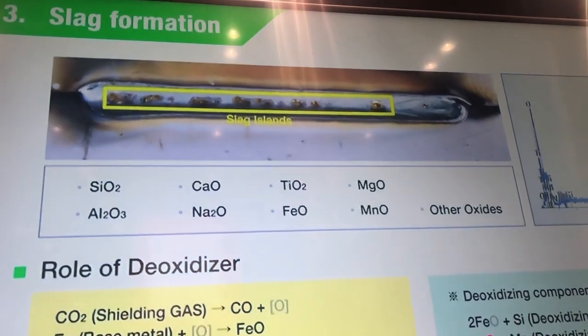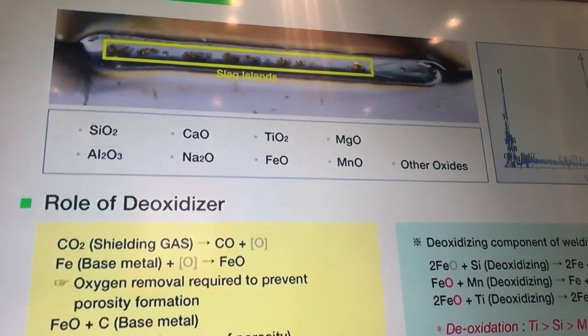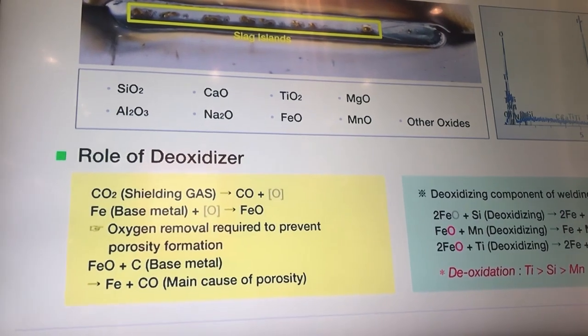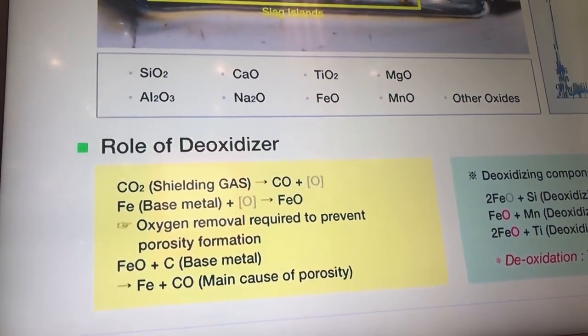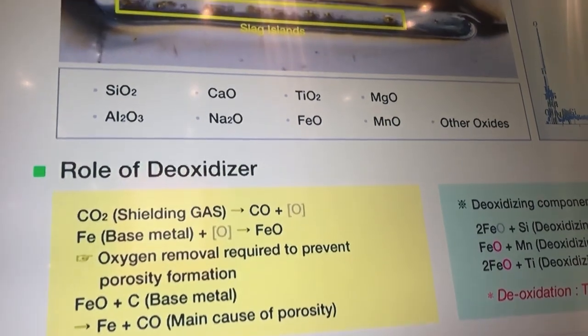Components such as manganese, aluminum, silicone, titanium, and aluminum act as deoxidizers for the melt pool during welding, and prevent defects due to the weld pool.